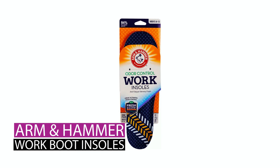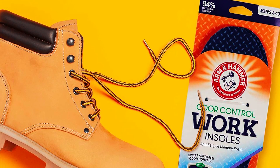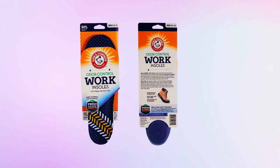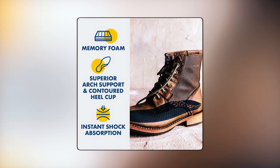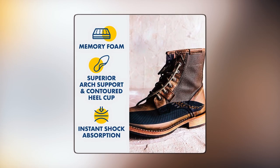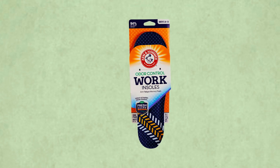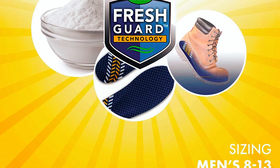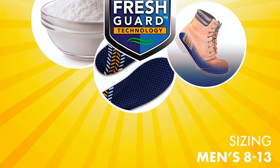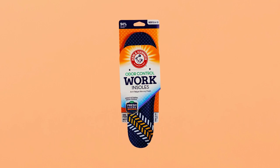The Arm & Hammer Work Boot Insoles are designed to deliver unparalleled foot comfort, featuring lightweight and durable memory foam that conforms to alleviate pressure. The dark blue insoles offer superior arch support and a contra-heel cup, and incorporate Arm & Hammer's odor neutralizing technology. Designed for men's shoe sizes 8-13 and women's sizes 6-10, these insoles feature a trim-to-fit design for customization.